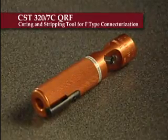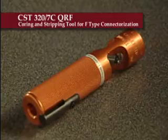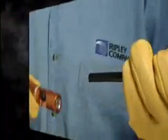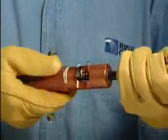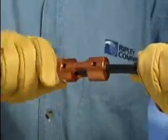The CST3207CQRF is specifically designed for coring and stripping CommScope MDU320 quantum reach cable in three easy steps. First, place the coring and stripping blade end of the CST3207CQRF onto the cable.